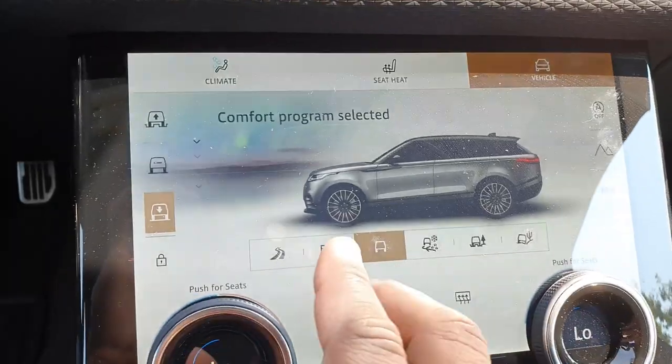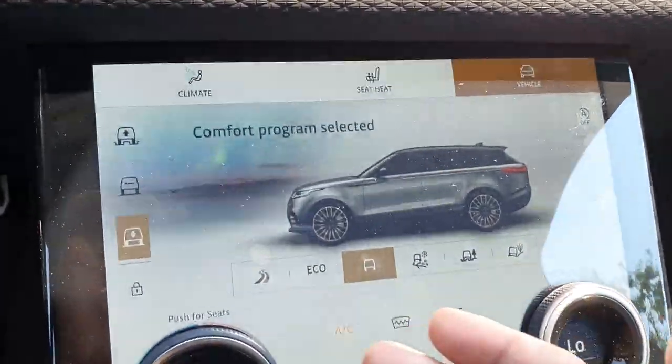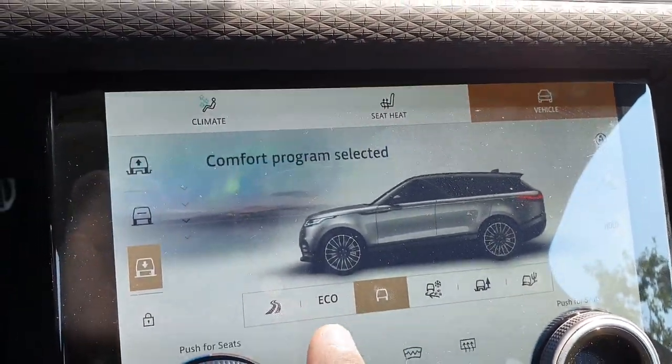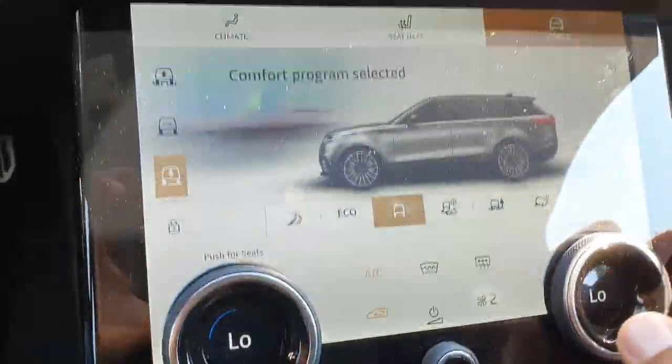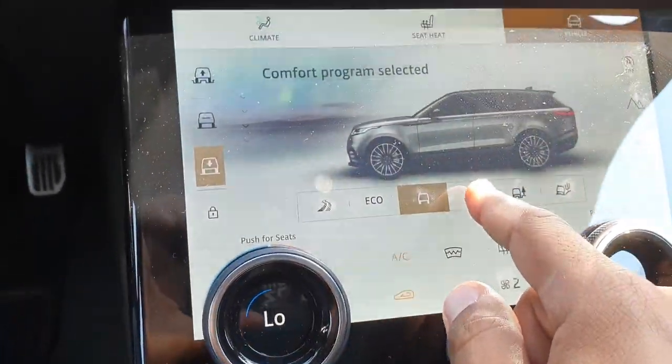So you have your dynamic mode over here if the Velar's configured with it. You have the eco mode — which you never ever want to hit — and then you have your comfort mode for regular everyday driving. And then you have this little icon right here: it's your grass, gravel, and snow mode.